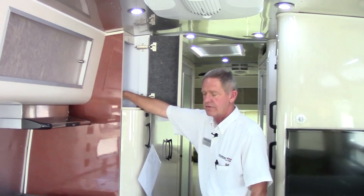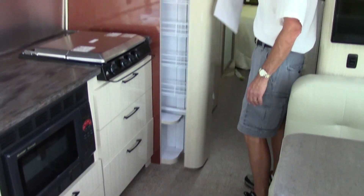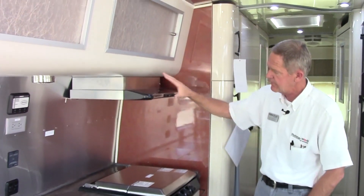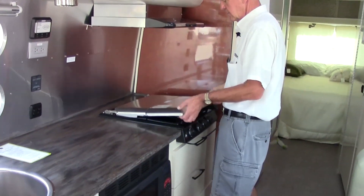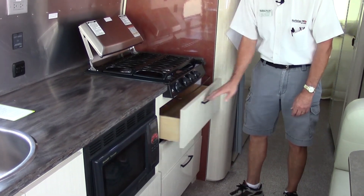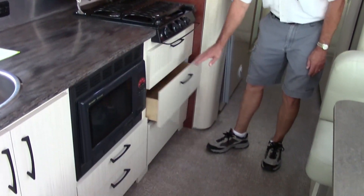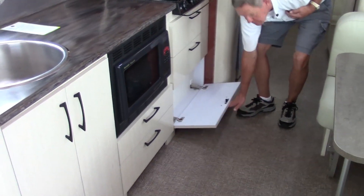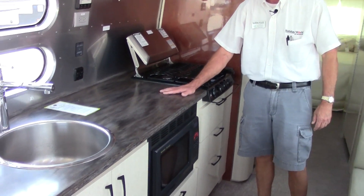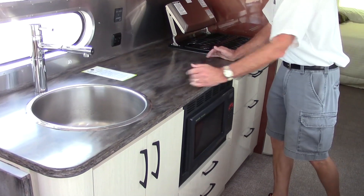We do have a stainless steel vena hood that vents to the outside, and then a three-burner cook stove with a real nice grate on top, self-closing drawers, and three nice cabinets right here, plus a little extra storage underneath the Corian countertop. The Serenity has the Corian countertop with a real nice patina to it — a good working space.